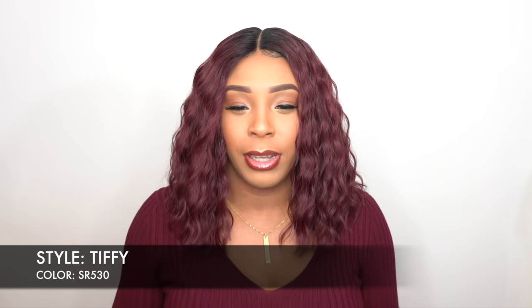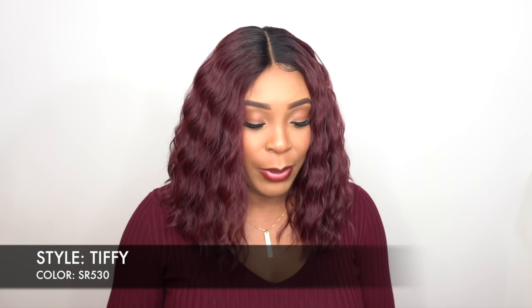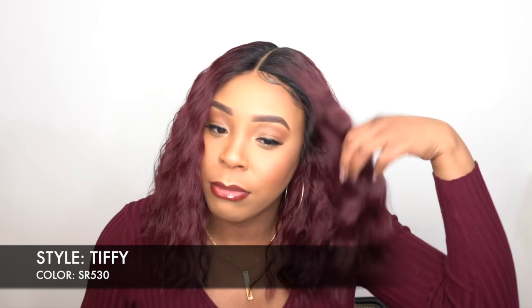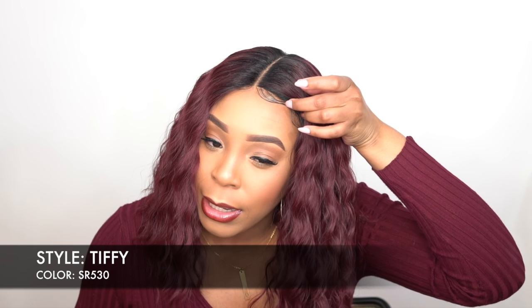It is heat safe up to 400 degrees, but I just didn't end up doing it. It comes with some baby hairs as well. I laid the baby hairs down, though I guess I didn't lay them down that great.